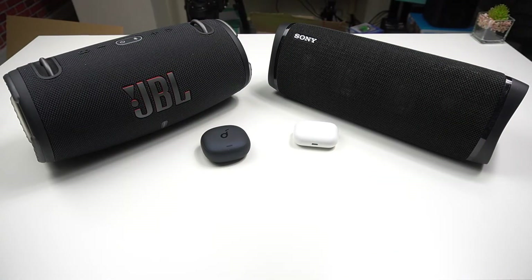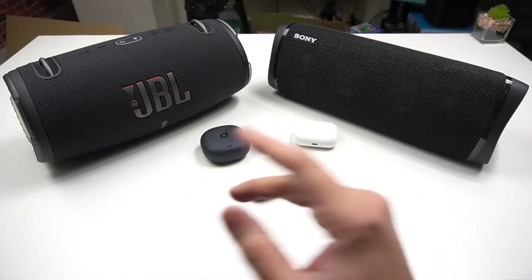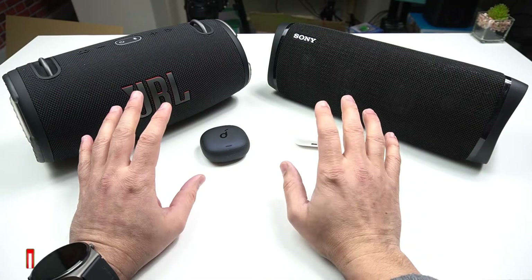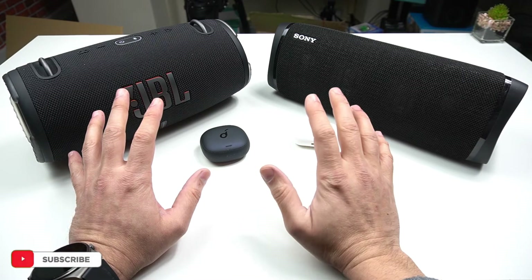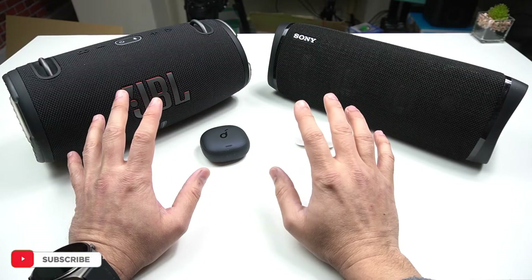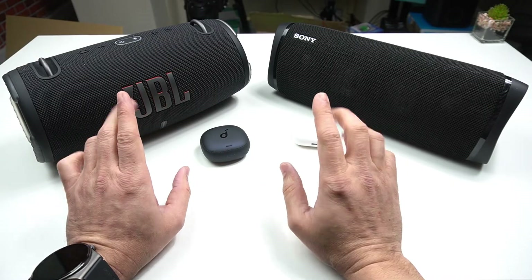What's up everybody, Irais here welcoming you back into another video. A couple of months back I did a video tutorial on how to connect two Bluetooth speakers at the same time with one smartphone. Over on that video tutorial I was asked by so many of you: can we connect two Bluetooth speakers at the same time with a mobile phone which does not support dual Bluetooth connectivity?